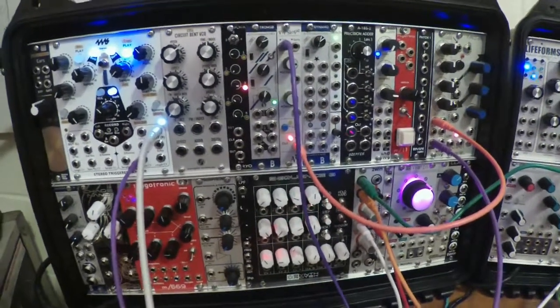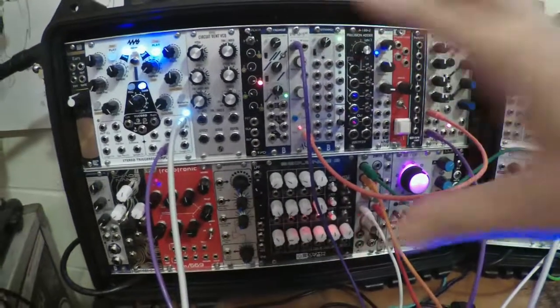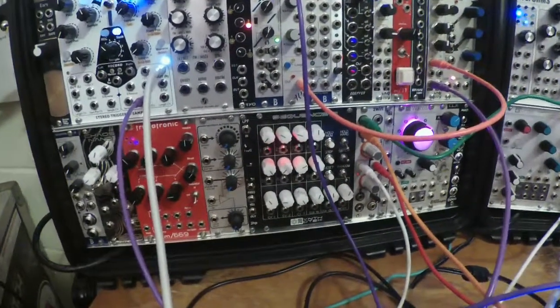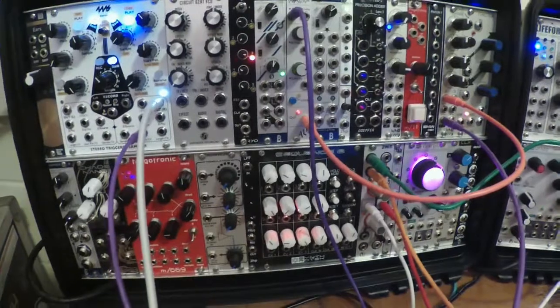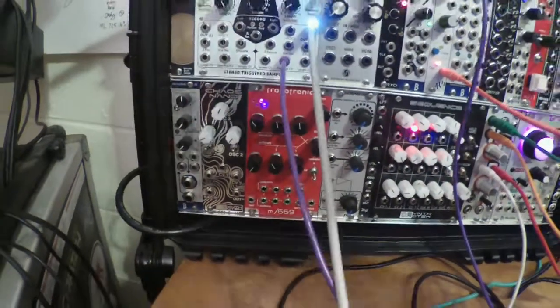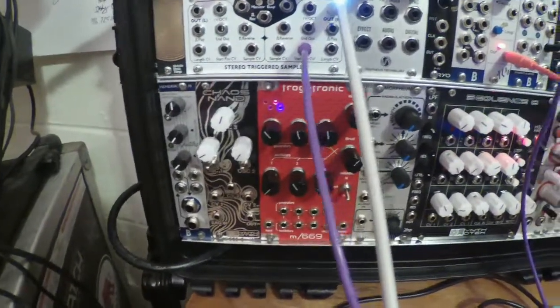Hello everybody. The observant among you may notice that this looks a little different than it did last week. I rearranged the modules in this case, partly for functionality, mainly because I wanted to put Hendrickson down here so it would be closer to where my guitar effects are located.